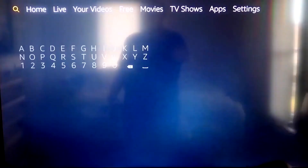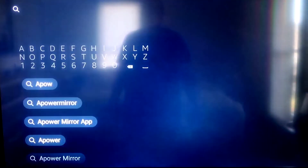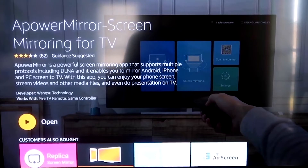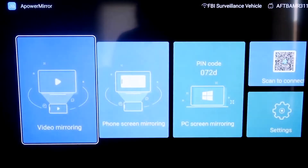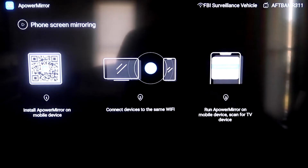On your Fire Stick, go to the magnifying glass search icon and type in 'aPower Mirror.' It'll come up with that icon. Click OK on your remote to download it. Once installed, click Open — it'll ask you to allow aPower Mirror to access your photos, media, and files, so click Allow. Then go to the second tab that says 'Phone Screen Mirroring' and tap it. A QR code will appear on the left side of the screen.